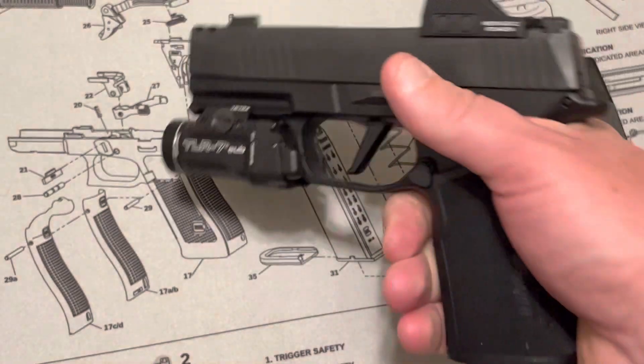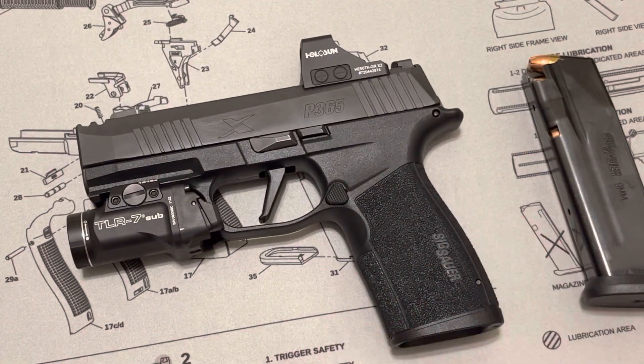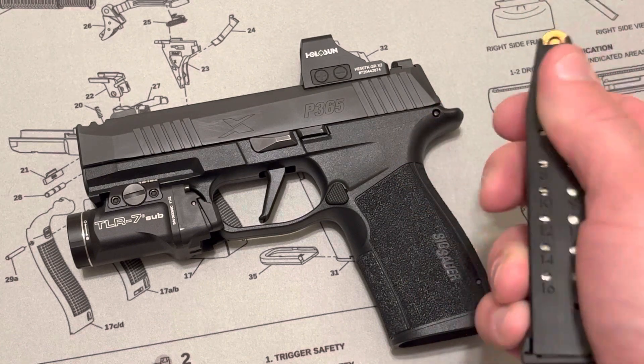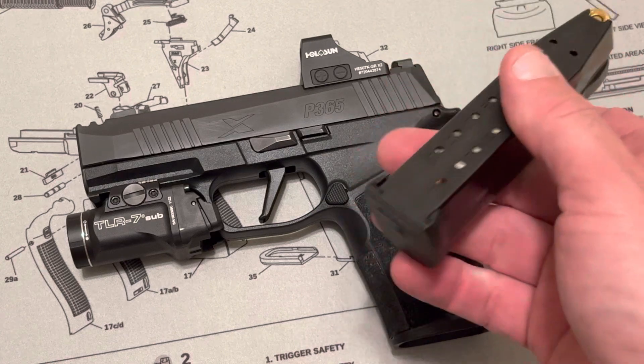Excellent gun. Another top reason why I went with the Sig X Macro is the capacity — 17-round magazines. It comes with two 17-round magazines. I'm shopping for a third, but the magazines are expensive.